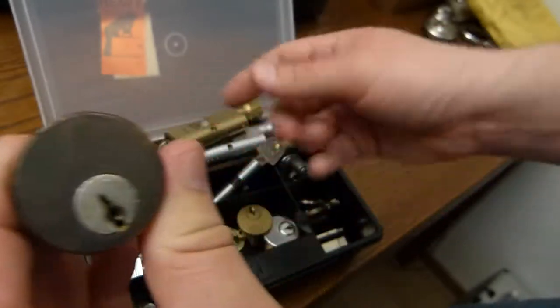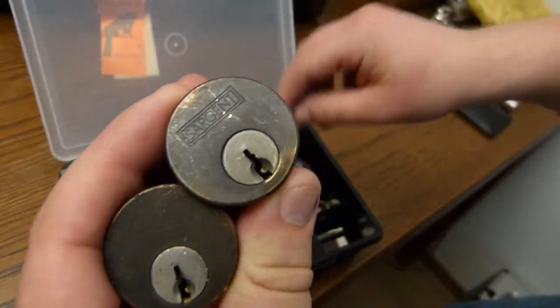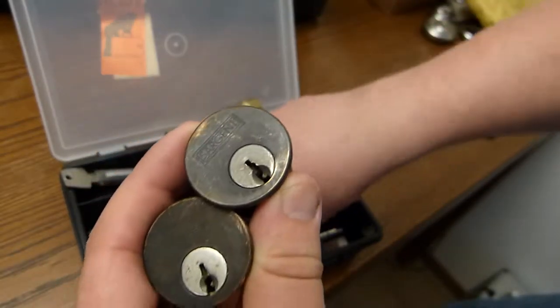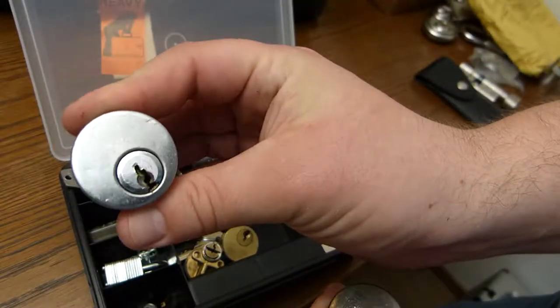You can see this on camera — this is a Sergeant. Here's another Sergeant. And a no-name lock with a lot of flop — I've never seen this on camera before.